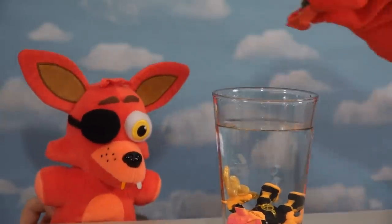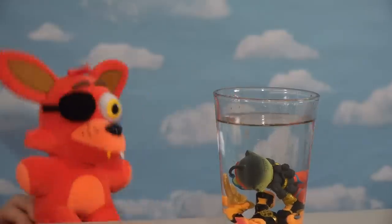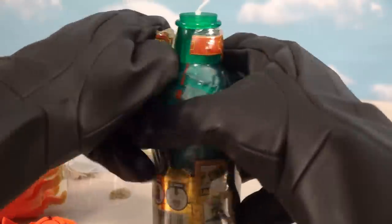While we're at it, we'll just make this guy walk the plank too. I just love being a pirate — walk the plank! That Foxy's such a pirate. Okay, well anyway, let's open up our last bottle here. Let's see what figure we get inside, and we'll just smash this open in three, two, one.